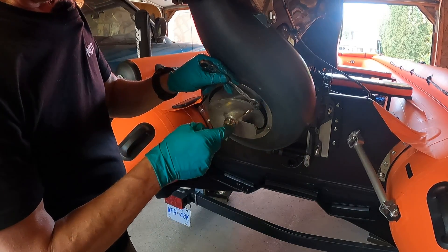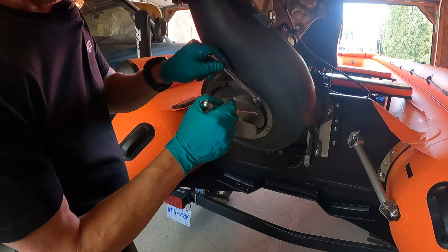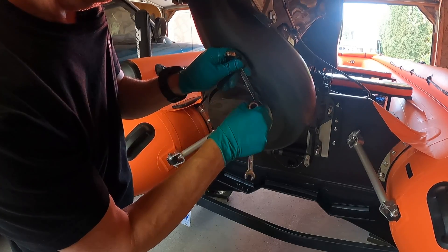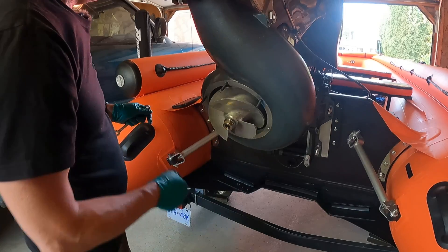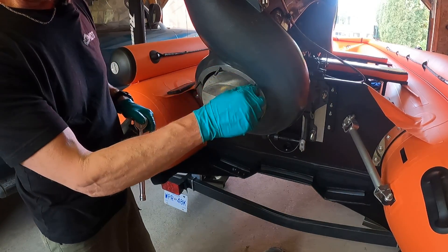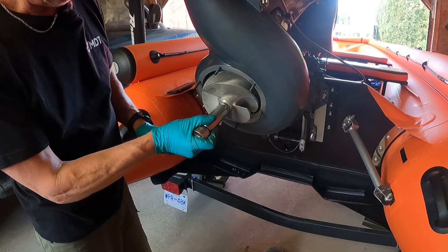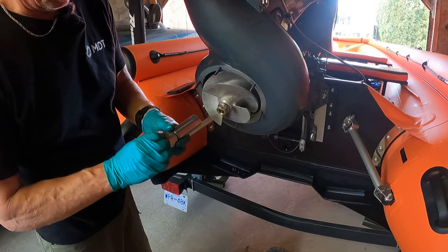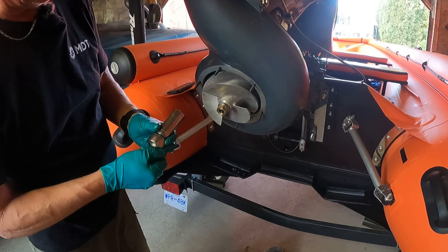That's why those nylock nuts that were on here weren't on very tight. I'm going to continue finishing the other two. Okay guys, these are all installed and Loctited in. Now I'm going to remove the foot — and that wasn't tight at all. Just for reference when I go to put it back on, it was right about there — that is not tight at all, so that's good.